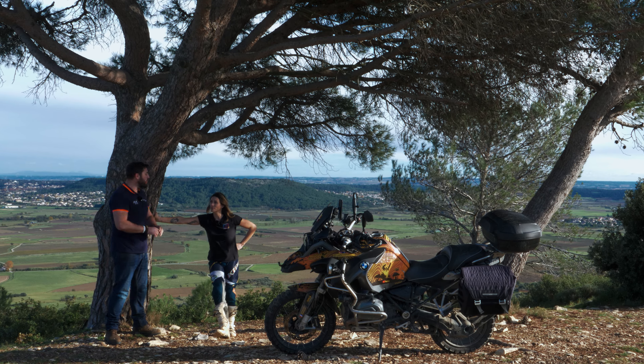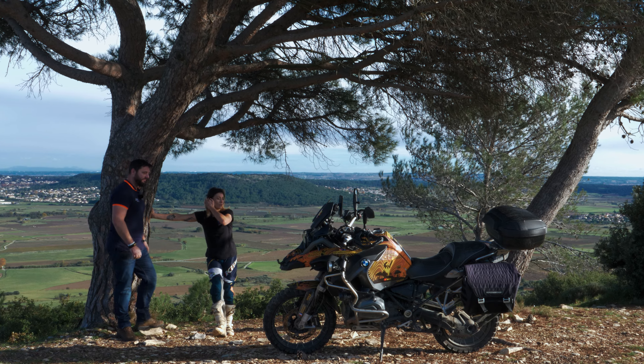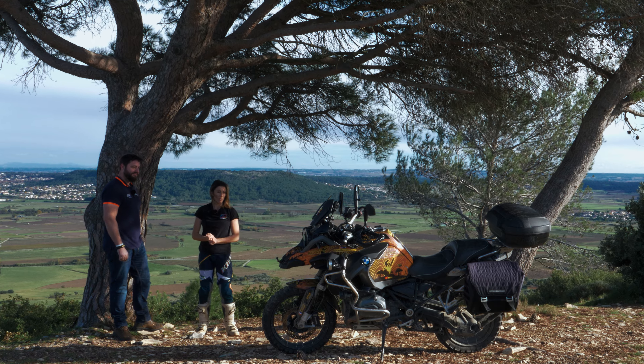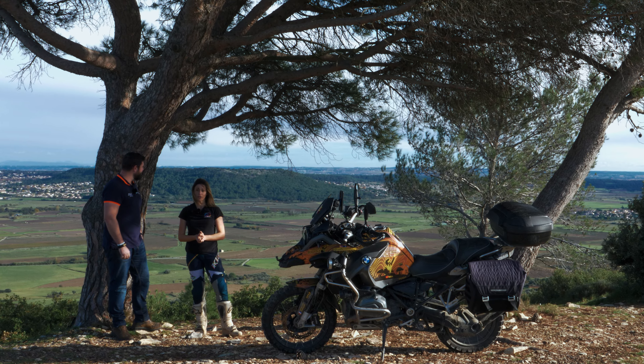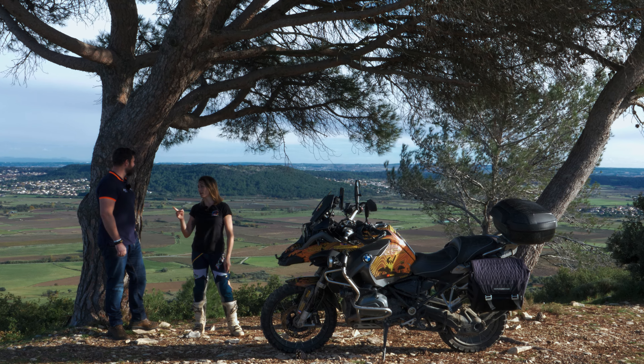Je prends vraiment plaisir à travailler en échange de mails pour sortir une déco qui soit visible et actuelle, on a envie de dire. Parce que forcément, la R200 elle est quelconque entre guillemets, parce que c'est la moto qui se vend le plus. Donc on avait envie de mettre une petite touche des rêves de Balou, et je pense qu'on est plutôt pas mal. En l'occurrence, si vous ne me remarquez pas, il y a un truc qui ne va pas.